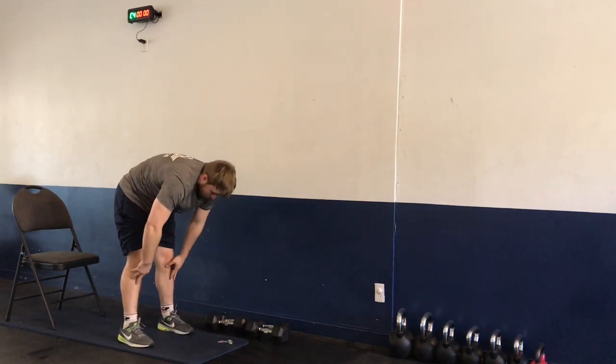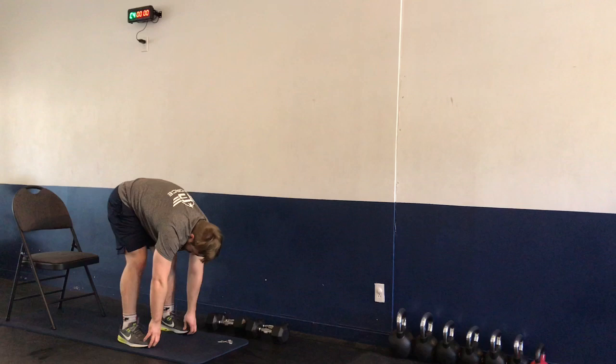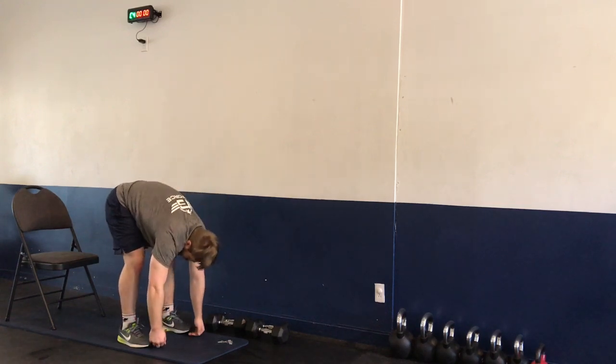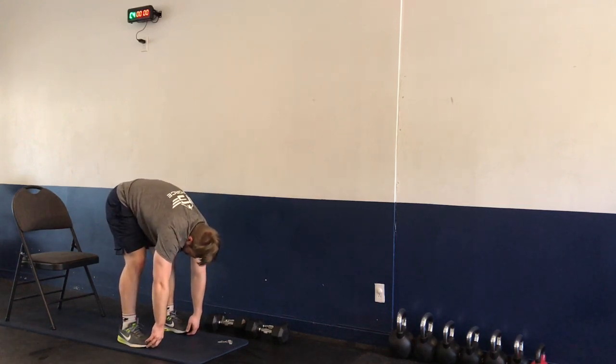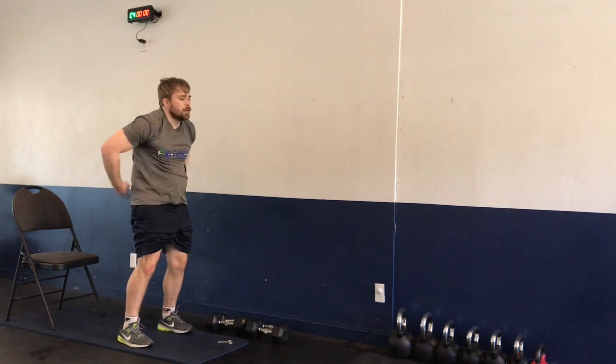Walking feet toward your hands, exhale, halfway up, and right back down into our forward fold. Trying to tuck our chin and reach hands toward the floor. Inhale, exhale, all the way up — one vertebra at a time.